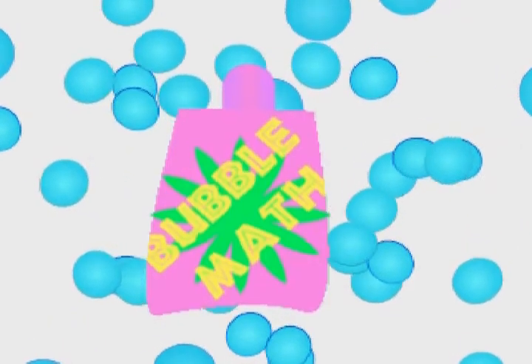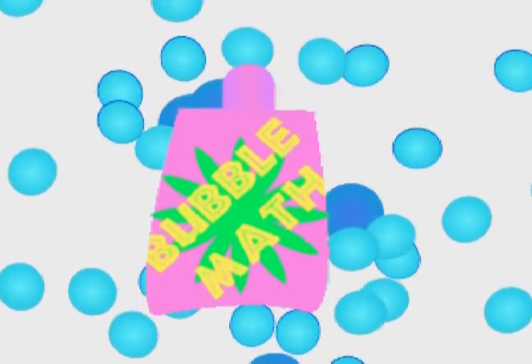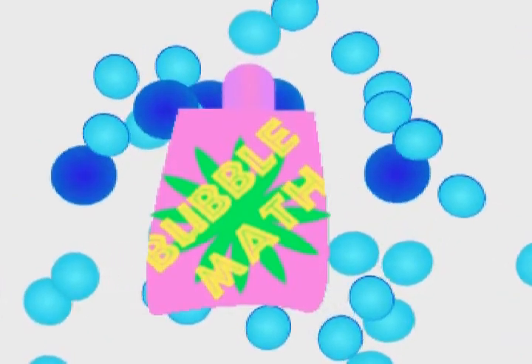Well, Bubble Mat is a completely easy product to use. Simply pour into water and soak in the bath for up to 15 minutes and immediately be filled with knowledge!